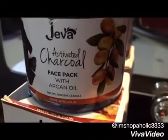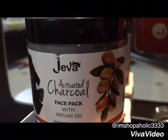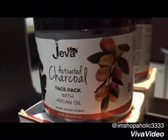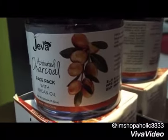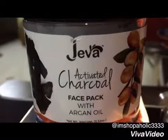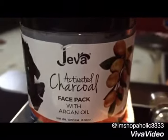The key ingredients are DM water, kaolin, light glycerin, glycerol monostearate, china clay, cetyl alcohol, stearic acid, propanediol, bentonite powder, aloe vera, and activated bamboo charcoal. Apart from these, it contains essential oils like olive oil, argan oil, cedarwood oil, lemon oil, and vitamin E.